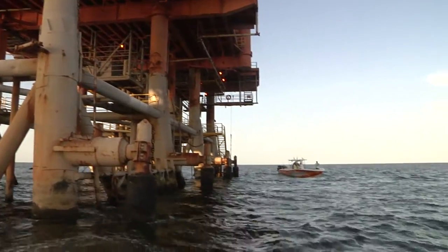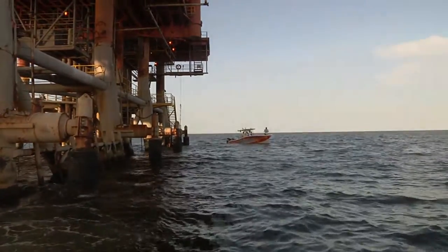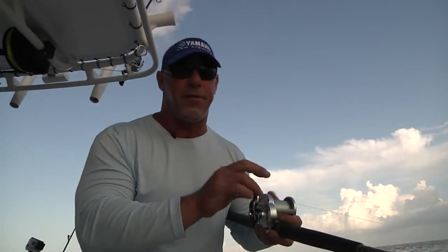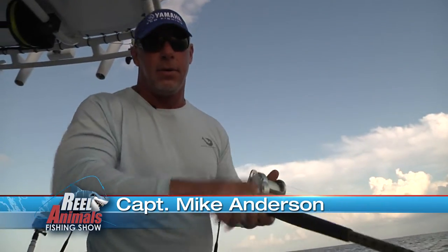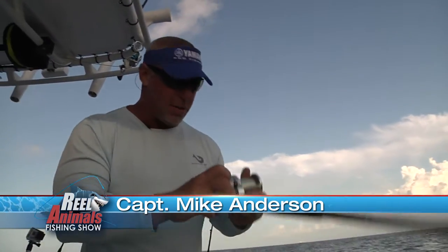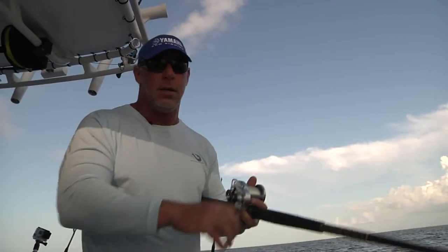We ran about 12 miles from Venice Marina out here into the Gulf, out to a really shallow rig for this part of the world, and we're trying to sabiki up some big baits we can use for our tuna fishing this morning.